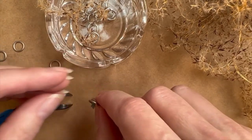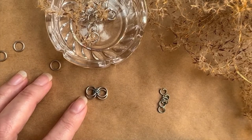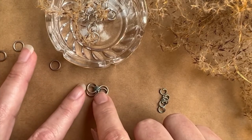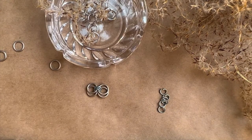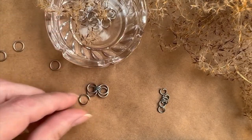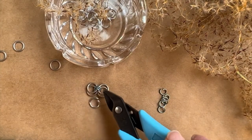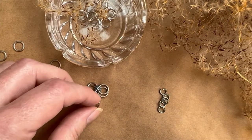Now I'm going to go ahead and lay these out. You can see I have two of the larger jump rings on one side and two on the other side, and then we have three of the smaller 20 gauge 5/32 inch jump rings in the center. Now I'm going to bring in one of these silver jump rings — we have a whole lot of matte and I'm going to put the shiny silver in the center of all this matte, which is going to give us a nice finish.